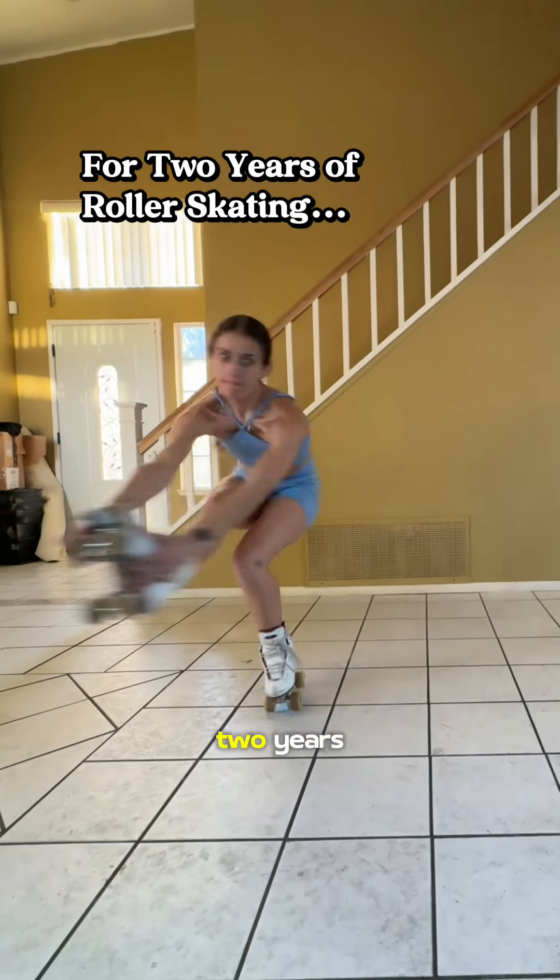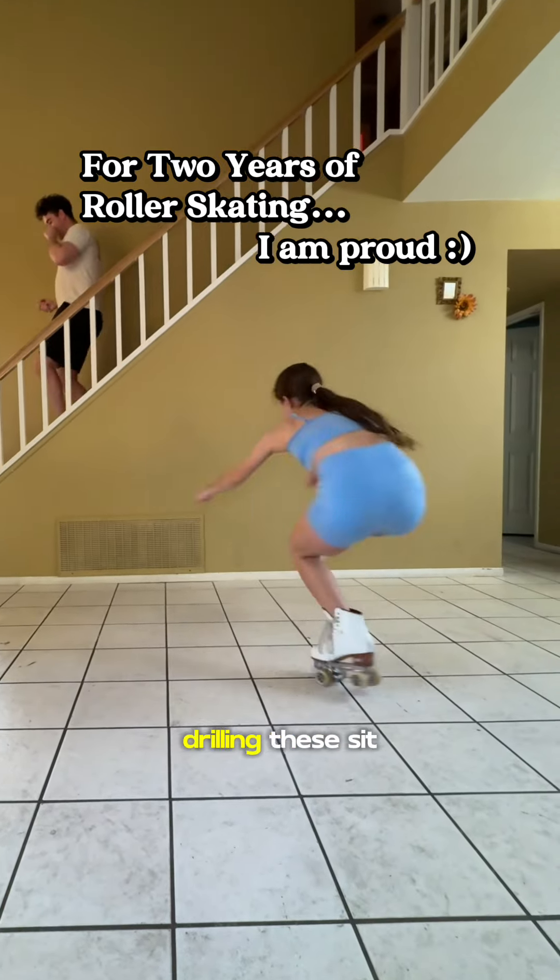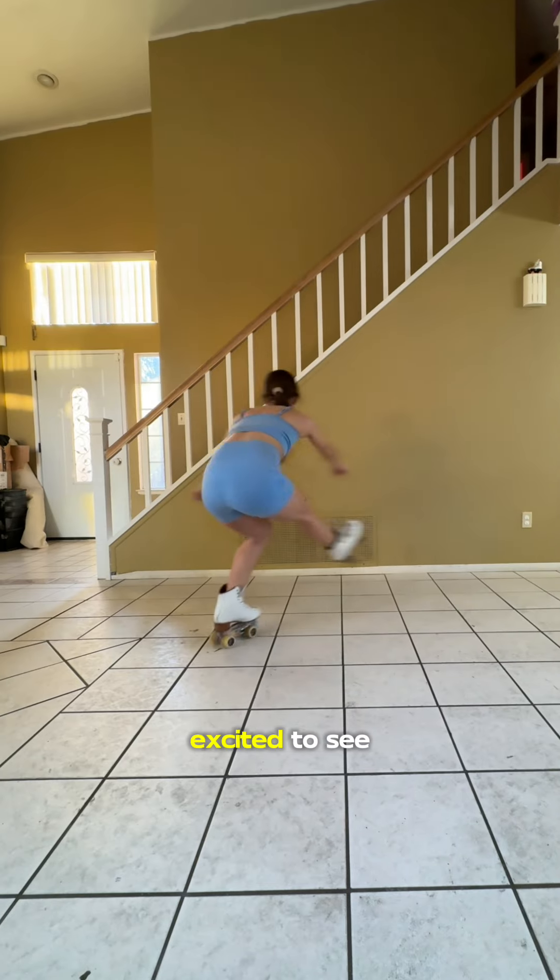Honestly, for only skating for two years, I am quite proud of myself and the progress that I made in just this one practice drilling these sit-spins. I'm so excited to see where this goes.